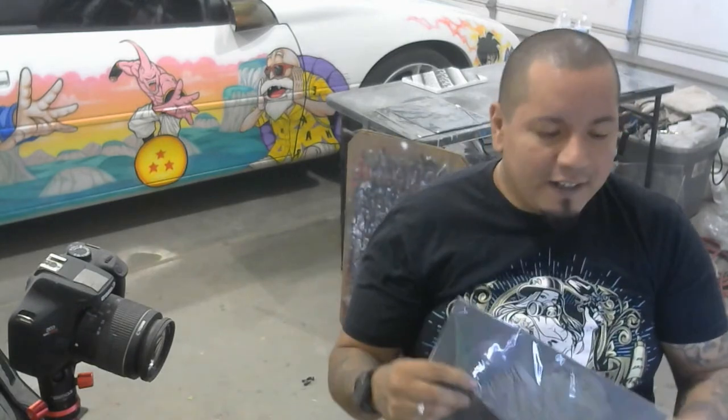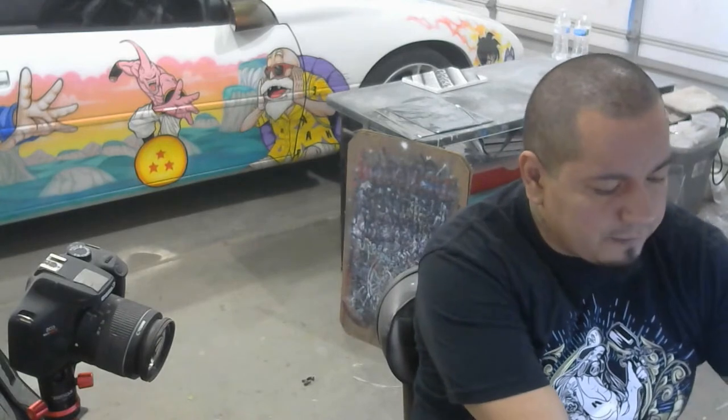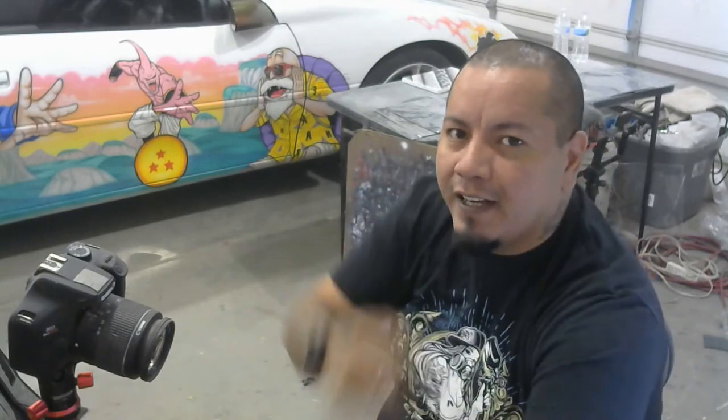Thank you guys for hanging out today and for watching. Every order for these stencils helps us produce more videos for you to learn how to airbrush, and I appreciate every single order. We'll be back in a couple of days with another stencil. Thank you guys again for all your support — see you in the next video!